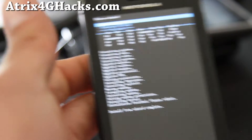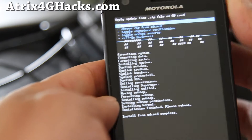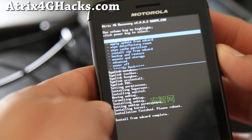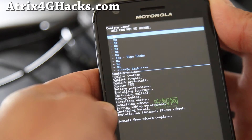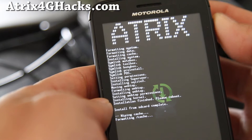It's done. There's one more step you've got to do. Go back — this is important so you don't get stuck in a boot loop. Go back and then go to Wipe Cache Partition, hit the power button, and say yes — wipe cache. This will wipe your cache.